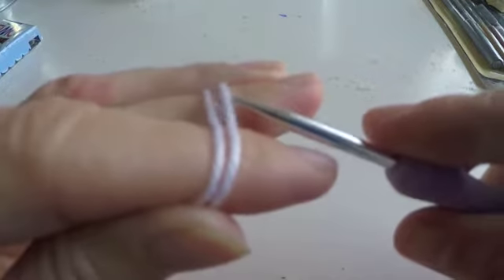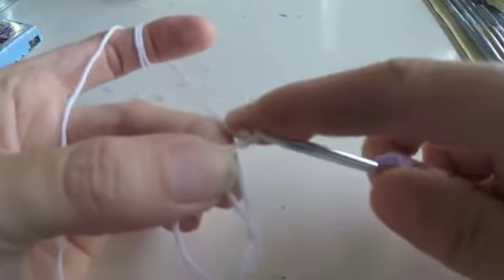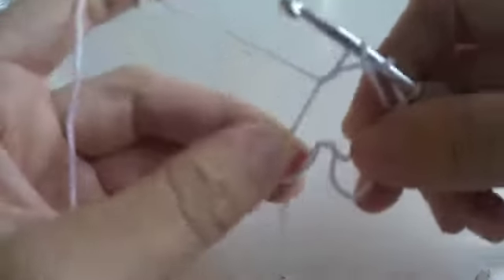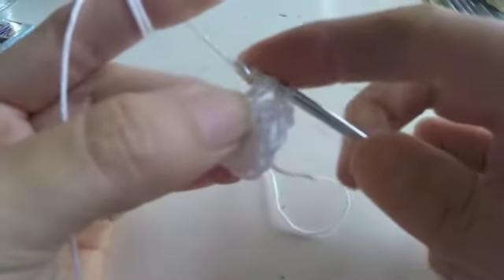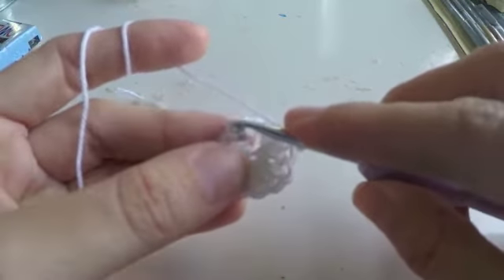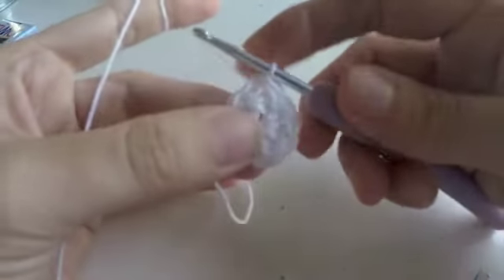So let's continue with the eyes. I'm gonna make a magic circle, hold it, and chain 2 — 1, 2 — and make 10 double crochet. The very first one is a little tricky but after it's gonna be easy. Okay so we have the 10 double crochets, and we're gonna close the row with 1 slip stitch, connecting the very first one with the last stitch — pull through. And we close the first circle, that's gonna be the middle of the eyes.